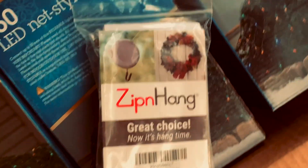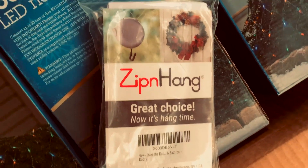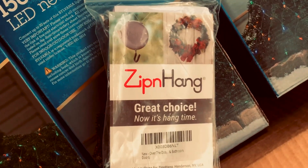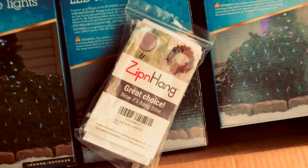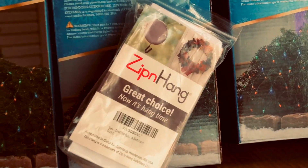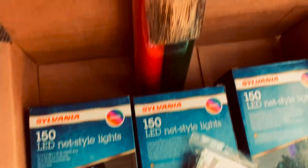And then this — I'm super excited to use this. It's a zip and hang. It's supposed to protect your door from the wreath hook. Mine destroyed my door last year, so I'm excited to do this. It's a no-damage way to hang your wreath.